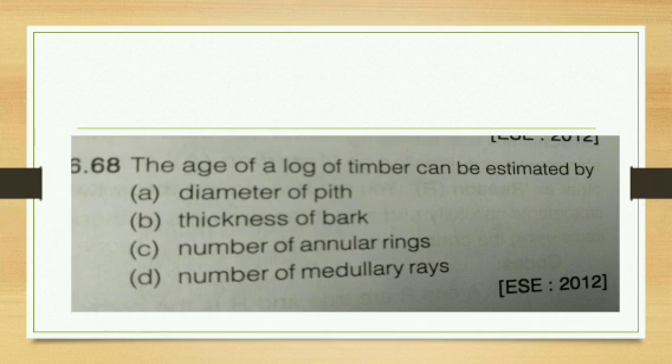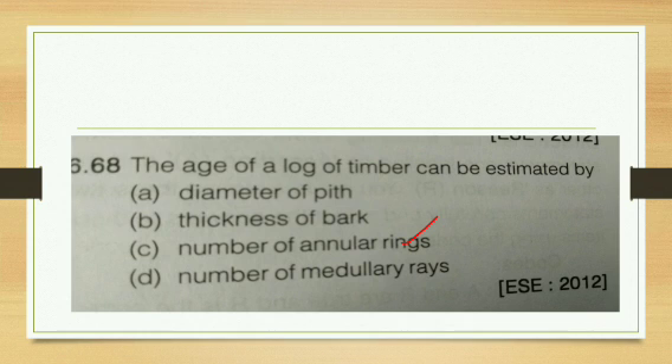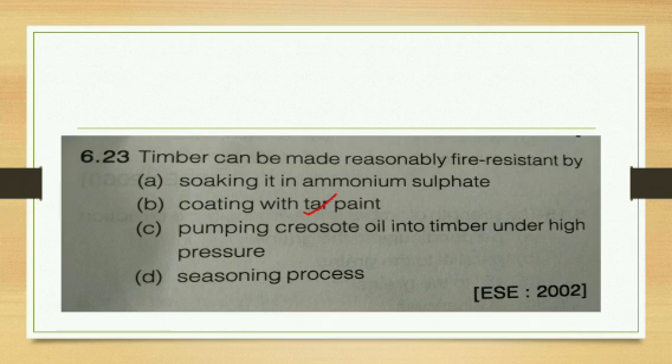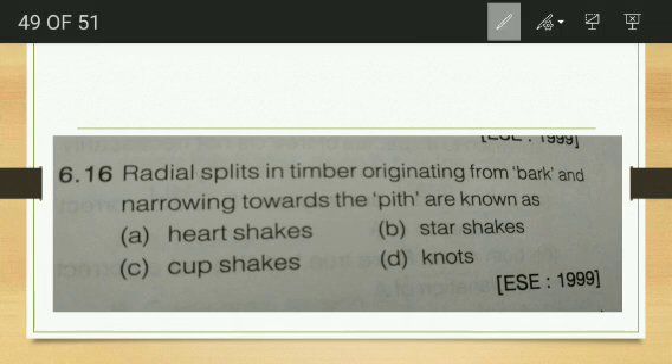The age of a log of timber can be estimated by the number of annular rings — this question is very important and comes repeatedly in many exams. The radial split in timber originating from the bark and narrowing towards the pith is called a star shake. Star shake originates from the bark and goes towards the pith. Cup shake involves separation of fibers in the annular rings. Knots are defects due to broken branches.